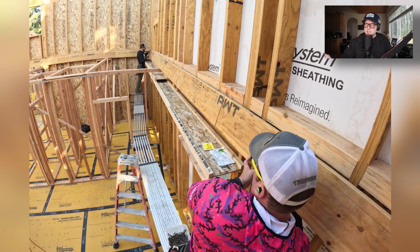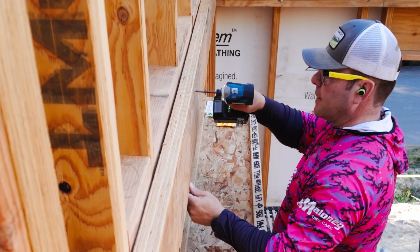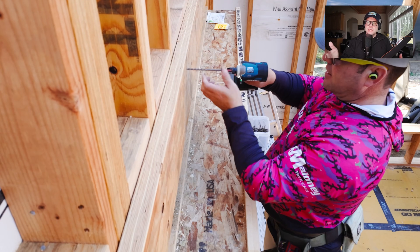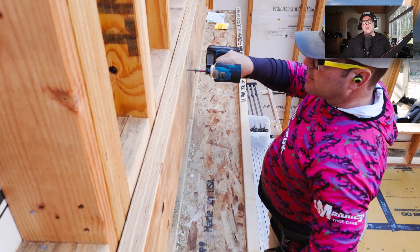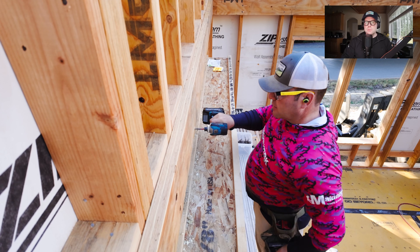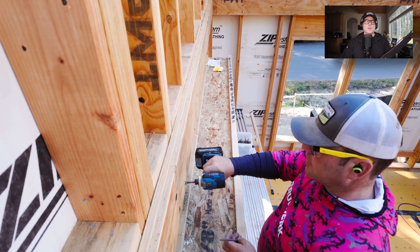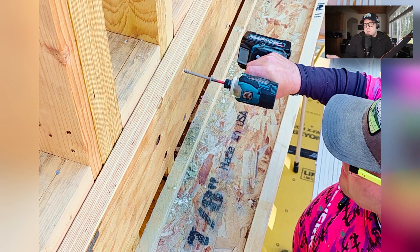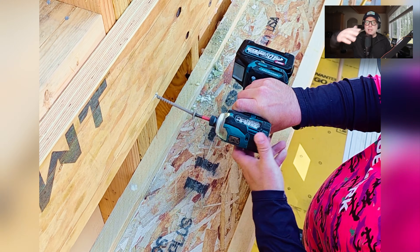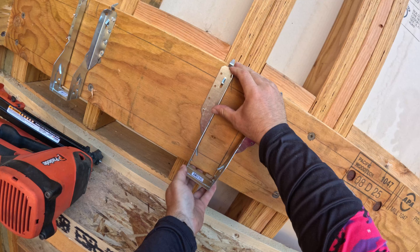Some people are uncomfortable with the floor system being attached with screws — they don't like the idea of everything hanging from a ledger attached with screws and joist hangers. But you have to remember these screws are designed for decks, where the load conditions are higher than a bedroom or living room. The engineer takes that into account. We are so over-designed that there will be no risk of any kind of failure, creep, or squeaking. What this gives us — the attachment with the ledger to the wall and our sheathing — is basically the floor acting as a big giant beam on its side, reinforcing all those balloon-framed walls.